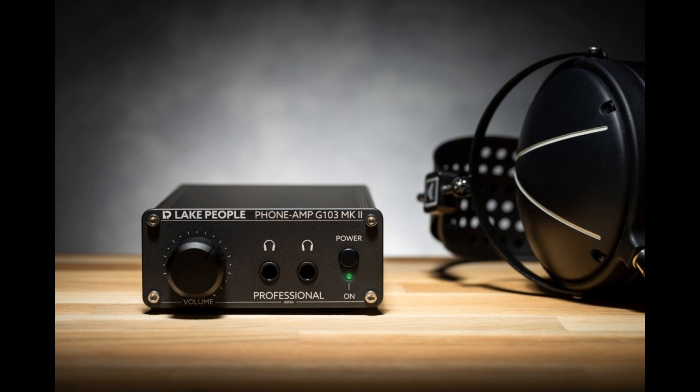Like its predecessors, the latest generation of Lake People headphone amplifiers features compact housings made from black anodized aluminum that can easily take the occasionally rough treatment in everyday studio use. The volume control is realized with highly precise potentiometers by ALPS, topped with 25mm full aluminum heads. All models employ potent power supplies.